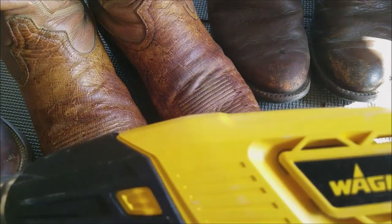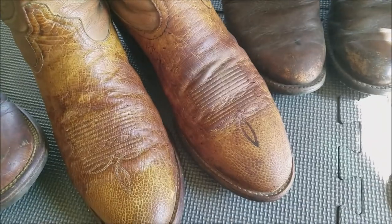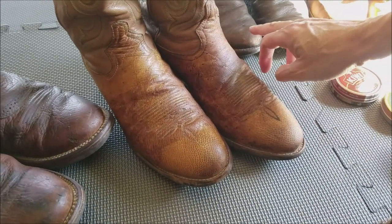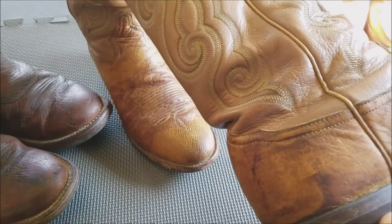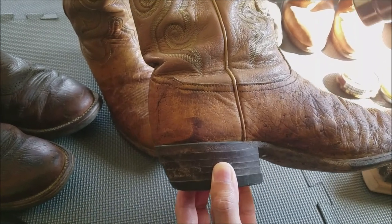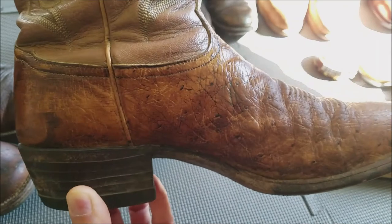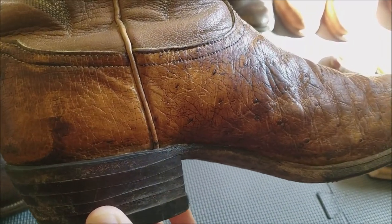In a few minutes I'll show you what it looks like when you take the heat gun and melt the wax polish into the boot, then let it dry and use a horsehair brush to buff it out. I only did one boot to demonstrate. You've got to be really careful with the heat gun. I'll turn it on high — and as you can see, see how rich the color is getting. You can tell the front is still a little dull while the back is starting to get shinier.